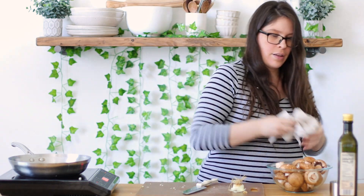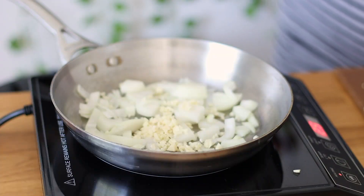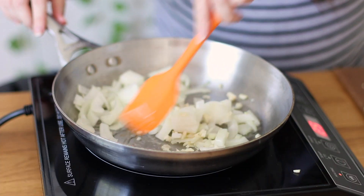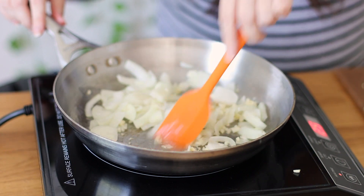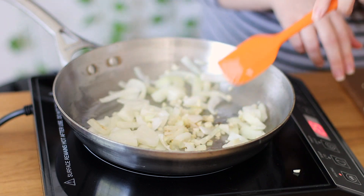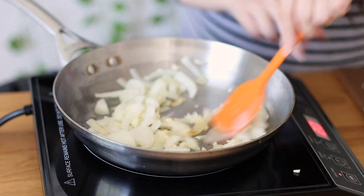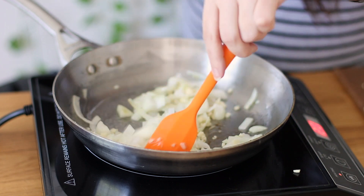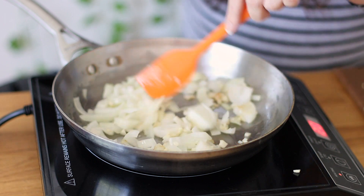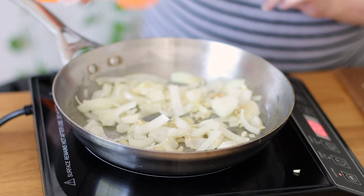I'm going to use a clean cloth to get that garlic off my hands — it likes to stick. Now I'll give the pan a little stir. You can really smell the onions cooking and that little bit of garlic. We do not want this to burn, so let's put it down to two. We want to get these nice and browned because they're going to add a lot of flavor to the dish.